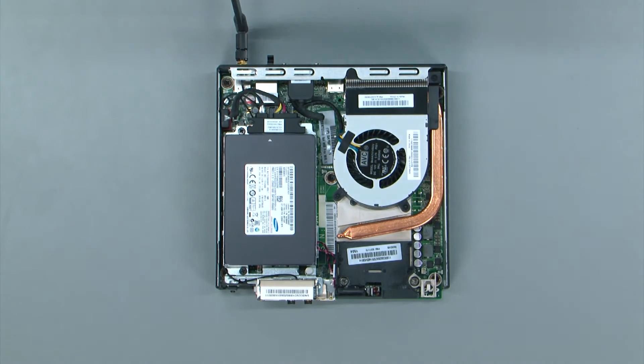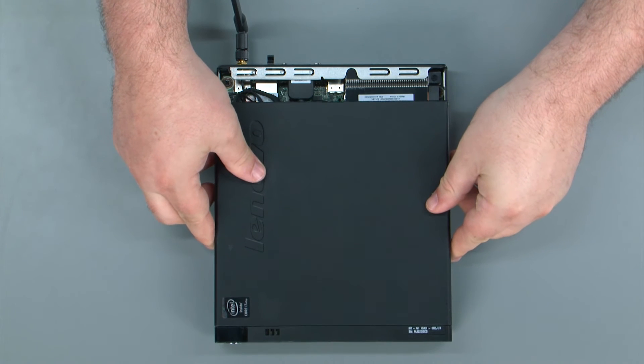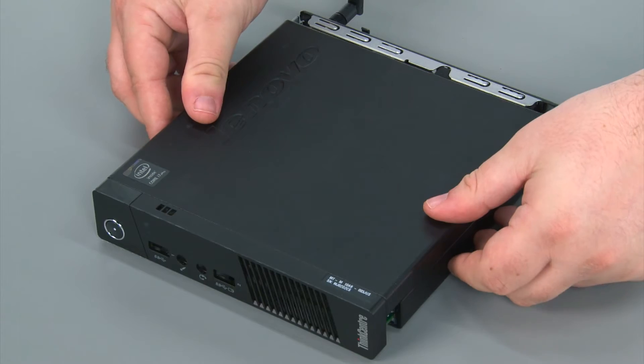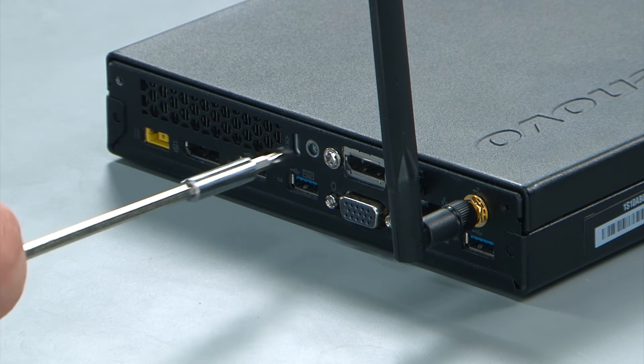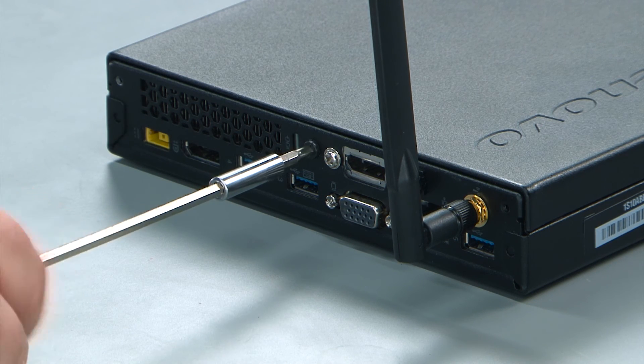To replace the computer cover, you just lay it down on top of the system, and then you push it towards the rear of the system until it locks into place. Then you replace the single retaining screw in the rear of the system.